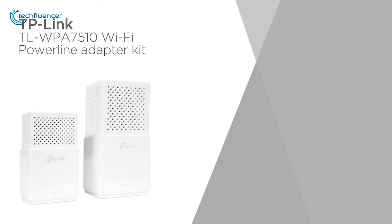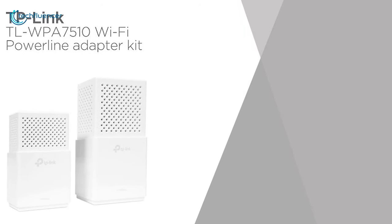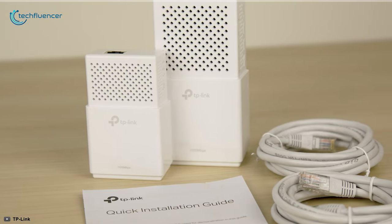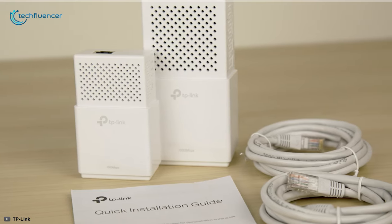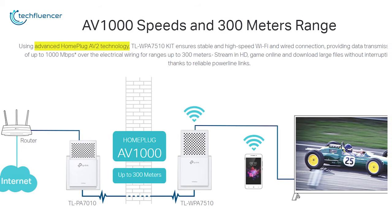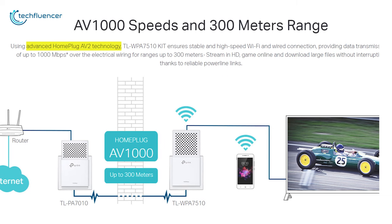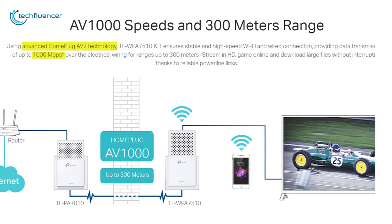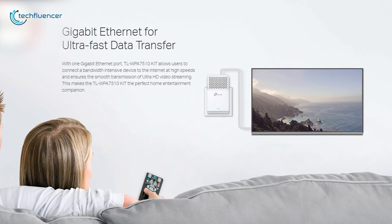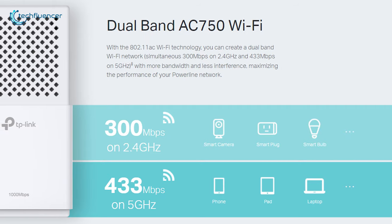Next up at number four, we have the TLWPA 7510 KIT by TP-Link, a smart powerline adapter that offers wider range, faster wireless connectivity, and greater ease of use. Fueled by advanced HomePlug AV2 technology, this adapter keeps your cable connection stable with up to 1000 megabits per second of data transfer speed from a gigabit ethernet port. Just hit the pair button and you will be all set.